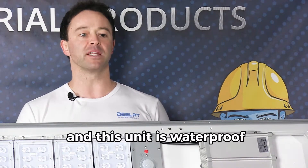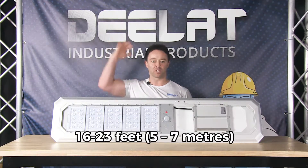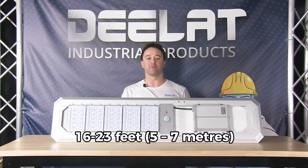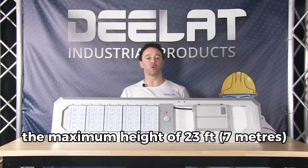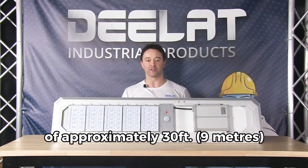This unit is also completely waterproof. We recommend installing the light at a height of 16 to 23 feet, or 5 to 7 meters. At the maximum height of 23 feet or 7 meters, you will have a light radius of approximately 30 feet or 9 meters.